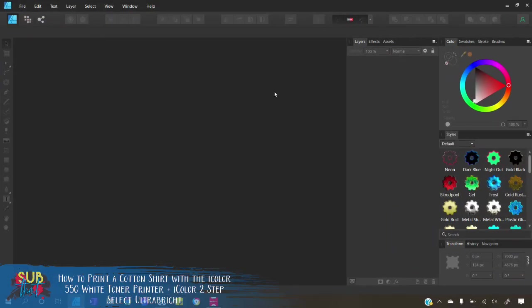Before we can open our design in the Pro RIP software we do need to make some edits to give us the best output. I'm going to be using Affinity Designer, which is my preferred professional graphic design software. I cannot stress enough that if you plan on printing garments with your white toner printer, you must have a decent amount of knowledge using any professional graphic design software. The tools and features in these programs give you the capabilities to create the best quality design. I prefer Affinity Designer as it is vector-based and has a pixel persona for raster-based editing, which is what we're going to use today.